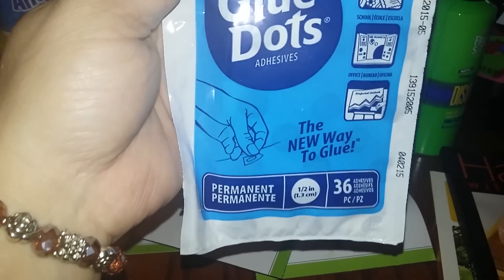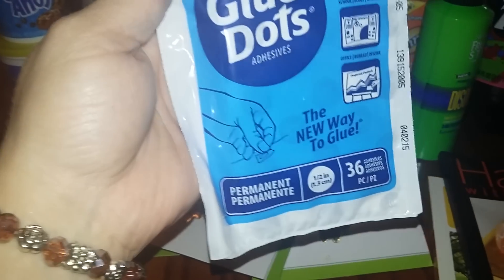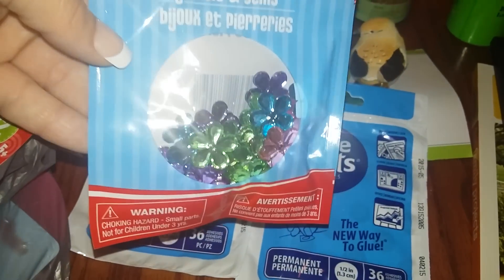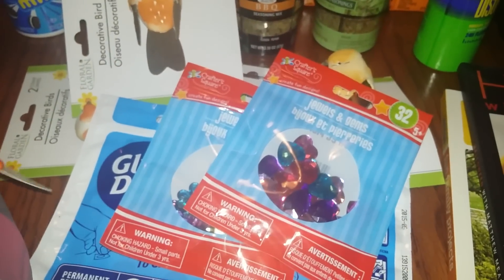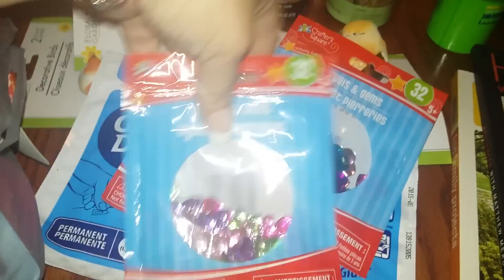First time seeing glue dots — you get 36 and they're permanent glue. If they work as described I'll definitely rebuy those, so I grabbed two packs. I also grabbed these jewel gems from the kids' craft section — the flowered ones, the hearts with 32 per pack, and the butterfly ones.